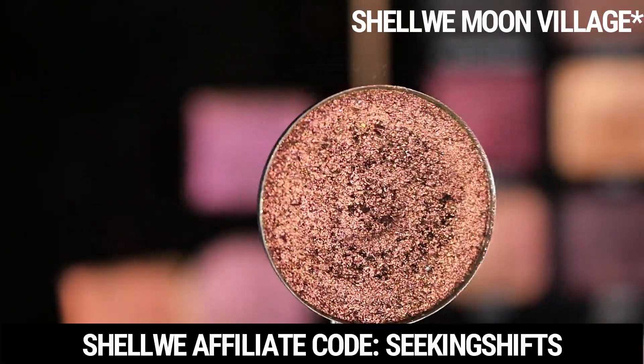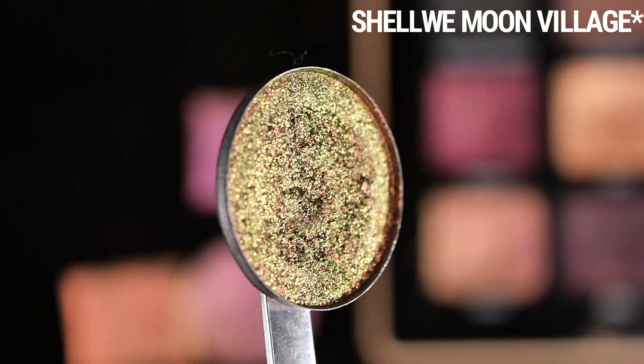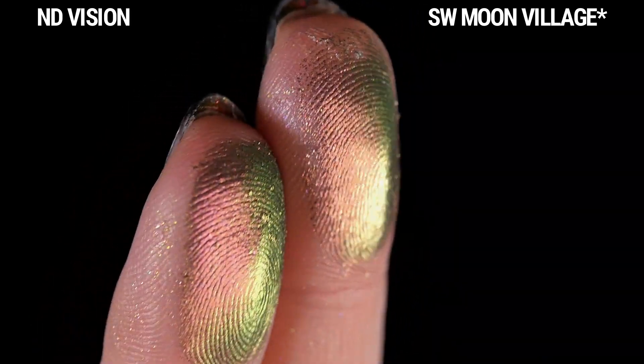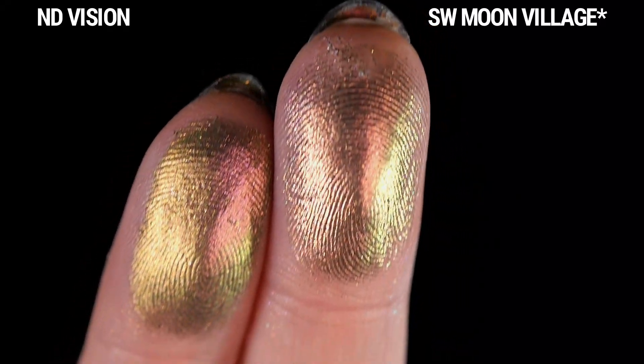First I have Moon Village from Shall We Make Up. This is like a jeweled multi-chrome. It doesn't really have a black base. I think it is magenta, but it's very muted and almost neutral adjacent, and then it shifts to orange, gold, and green — similar to Vision.